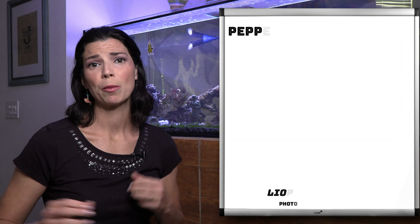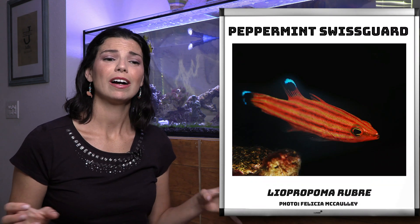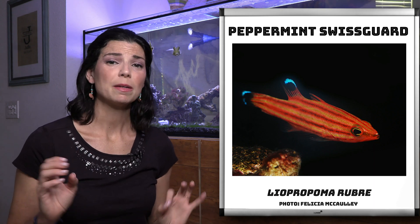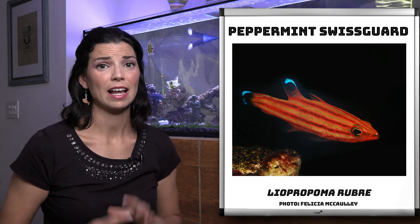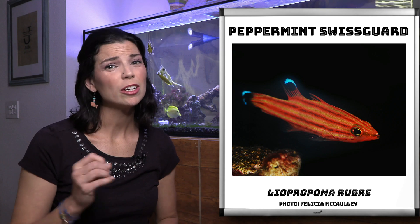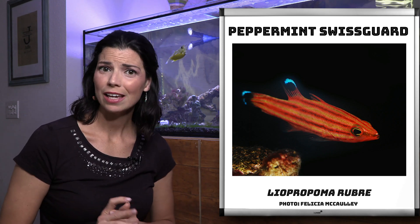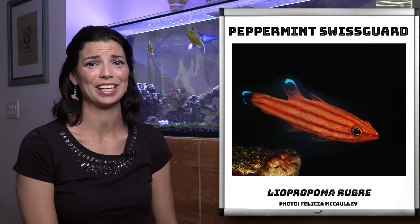The last in our Leopropoma category is our peppermint basslet. These guys are a good bit darker — they're not as bright and colorful as the first two. Something to be cautious of is that all of these guys in this category might go after some of your small crustaceans and invertebrates in the tank. So you're going to want to make sure to keep them well fed.